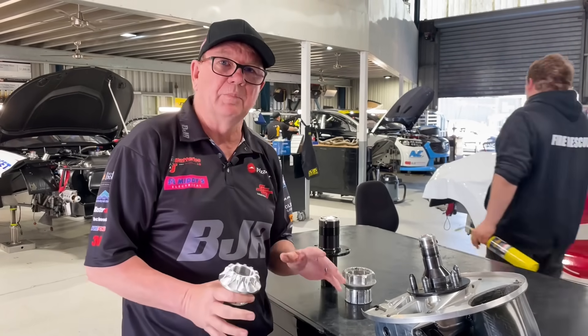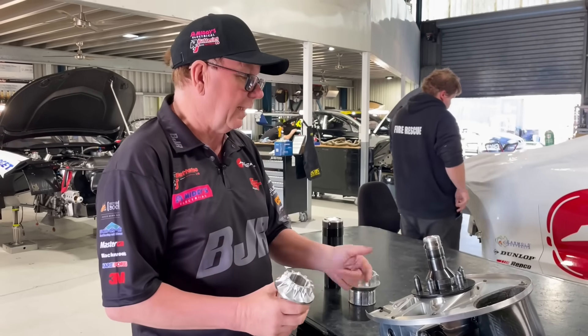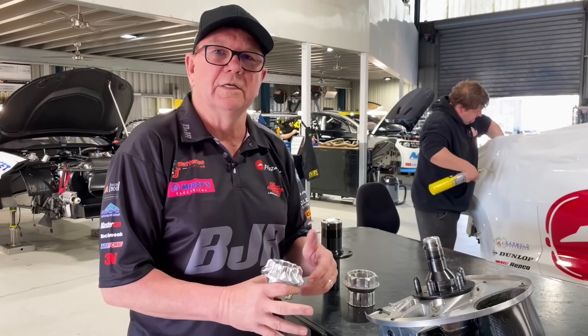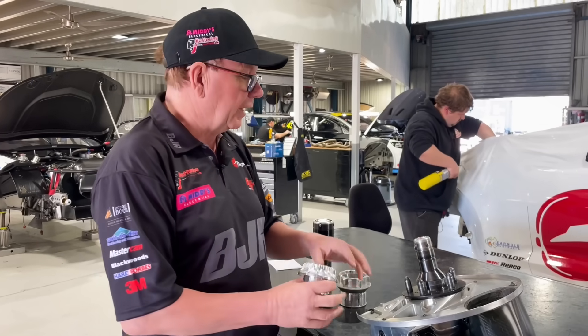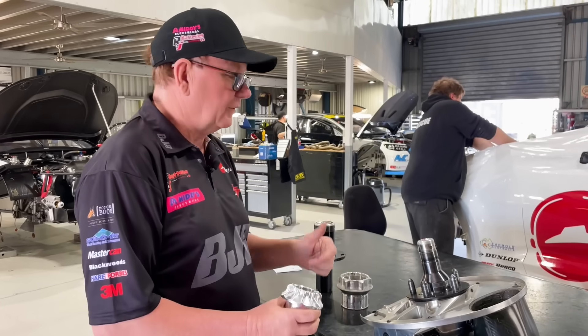And that's part of the problem, I think. It's not a matter of one hit or two hits of the hammer. The issue is once the wheel is tight, it's a race — once you hear it go bang, you want to get that car out. So it's clunk, clunk, clunk, drop the car, send it on its way.